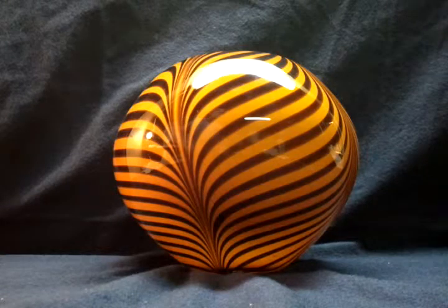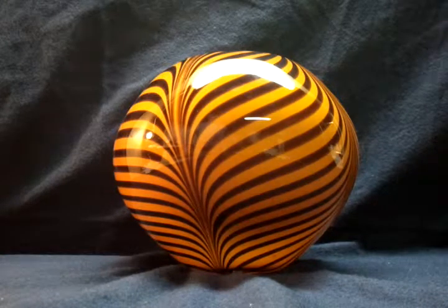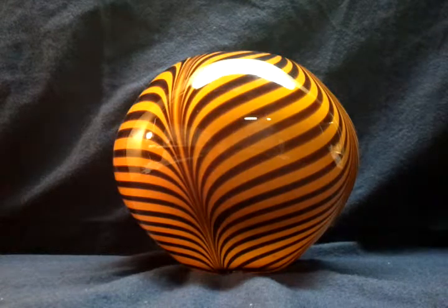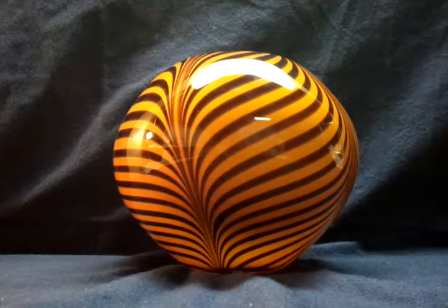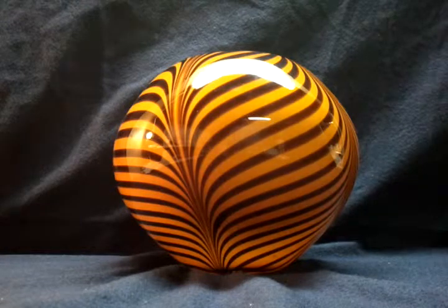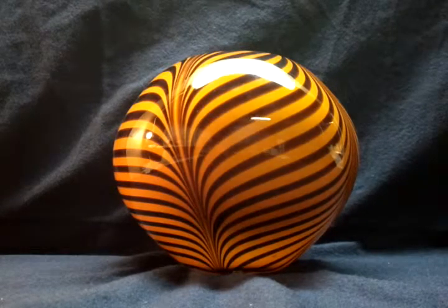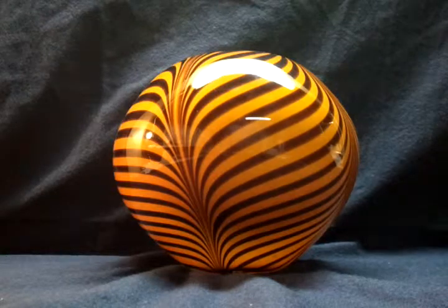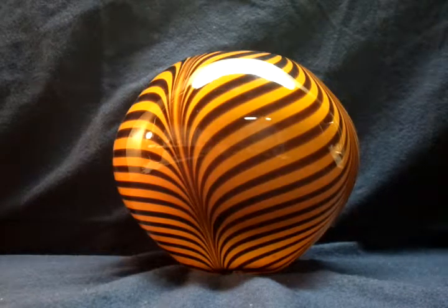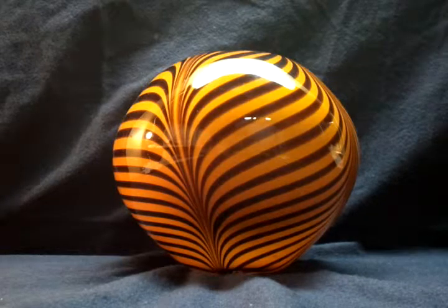It's a beautiful piece. If you have any questions go ahead and post below the video. There's also a link below the video that will take you over to eBay where you can bid on this. Because I don't know a whole lot about it, I'm going to start it off at $9.99 and just let it go from there — hopefully there's some interest in it.